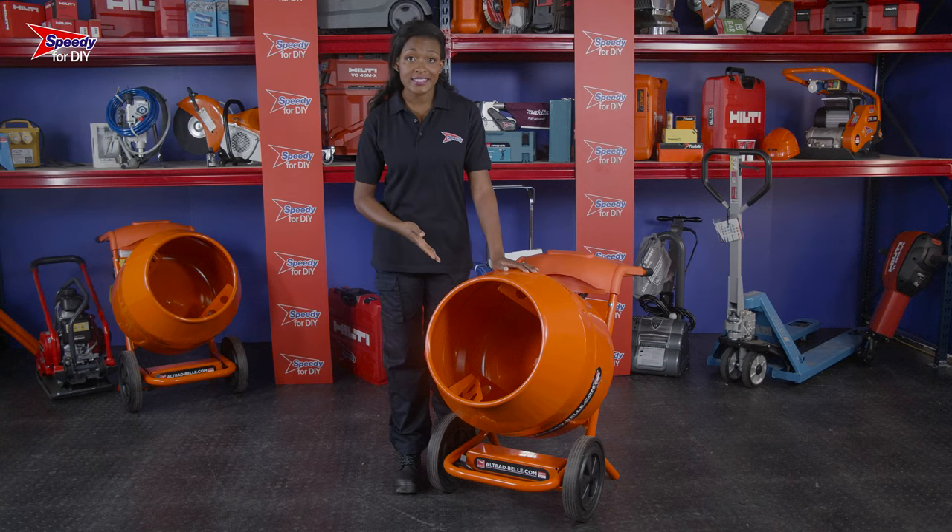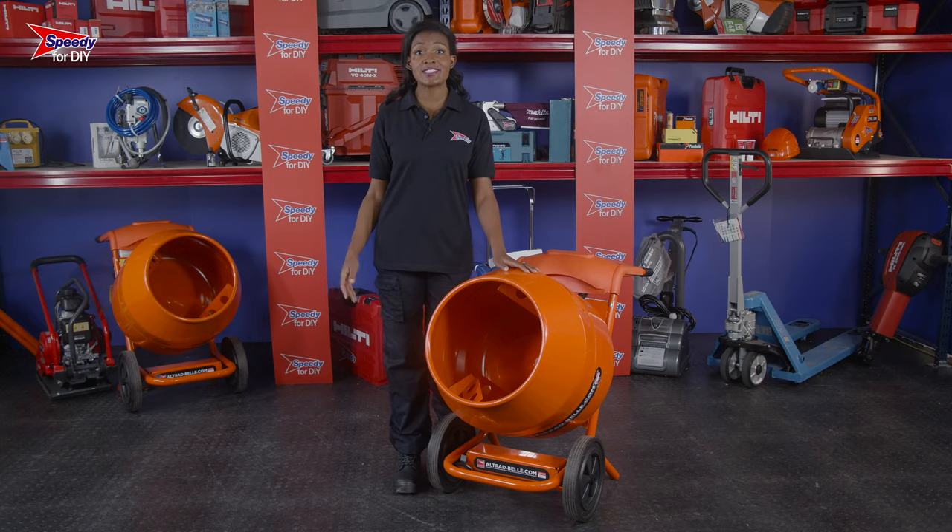Are you laying slabs or bricks, or maybe even creating a concrete pad? If the answer is yes, you're definitely going to need one of these. This is an electric concrete mixer and you can hire these from Speedy, the UK's number one hire company.